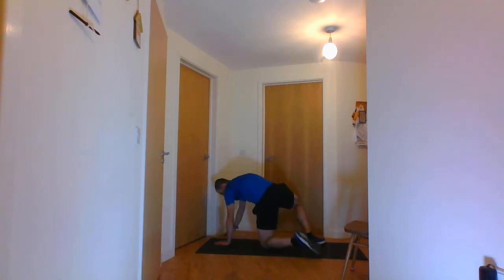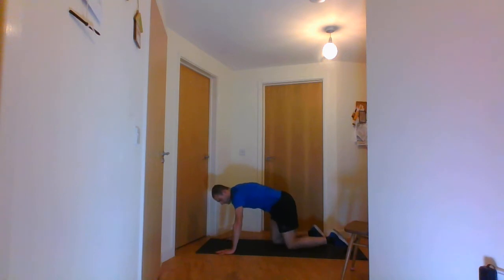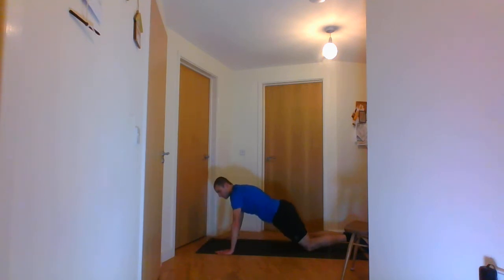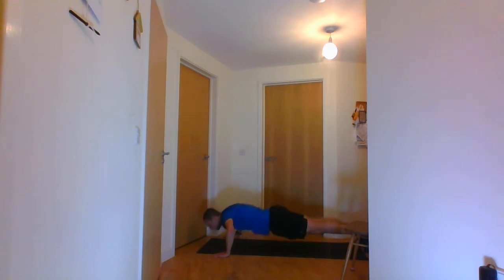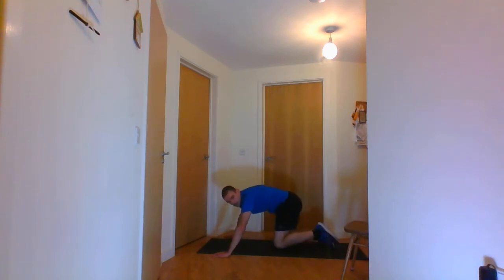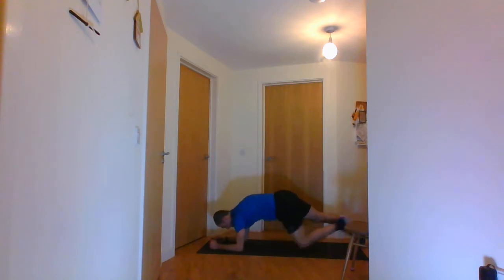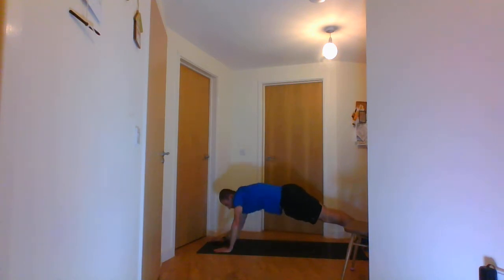Next is the press ups. You can go on your knees if you want — make sure your back is not bent over too much, you've got a nice flat body. I'll be demonstrating with knees off the ground. After that you've got the plank — you can go on your elbows or on your hands.